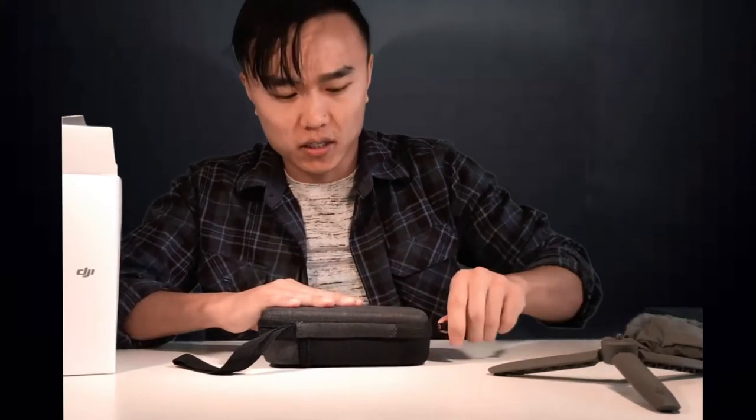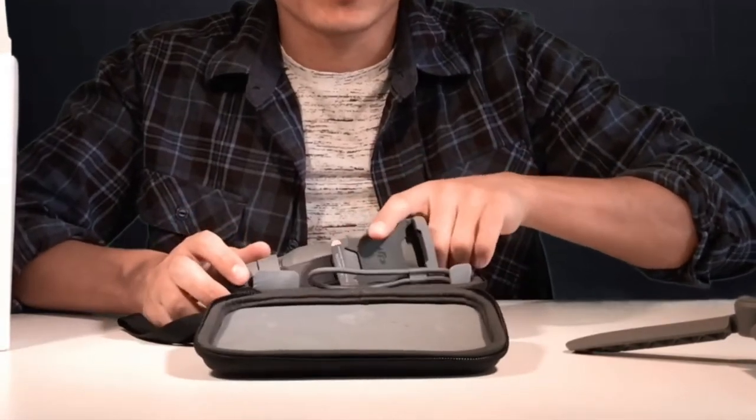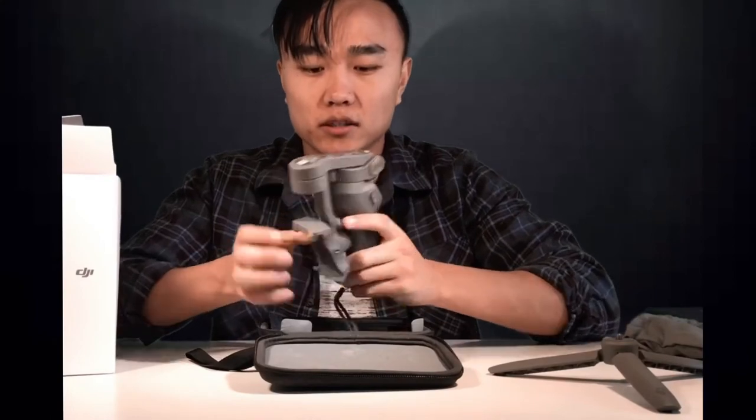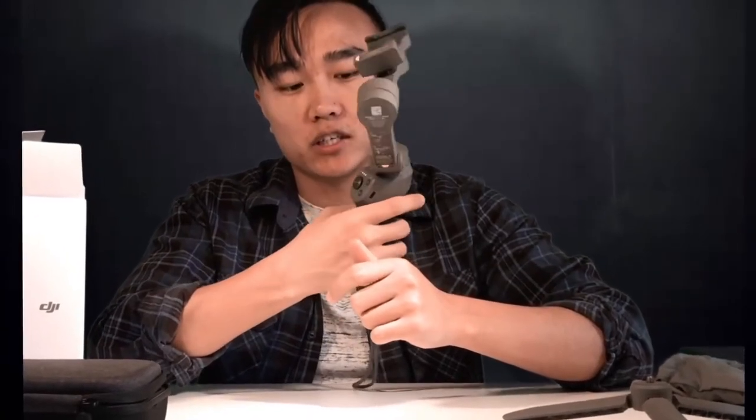If you buy without the combo you can get it for around $90 US, but I feel like the combo is worth it because if you buy the accessories separately you're going to pay more, around 30 or 40 bucks extra. This is the DJI Osmo Mobile 3 — it's so flexible, you just shift it, press the button, and then connect to your phone using the DJI Mimo app where you can control it from the stick. There's also a zoom toggle.